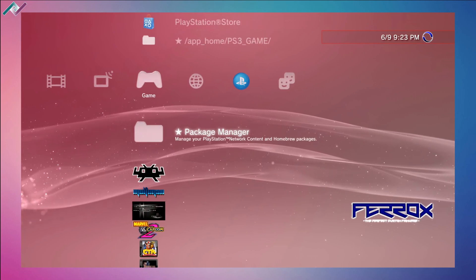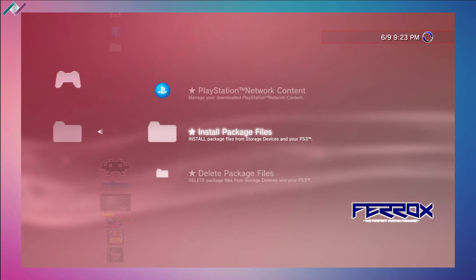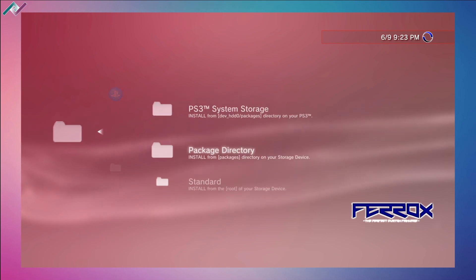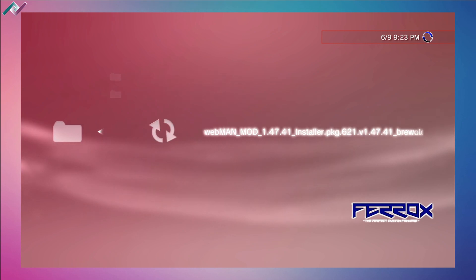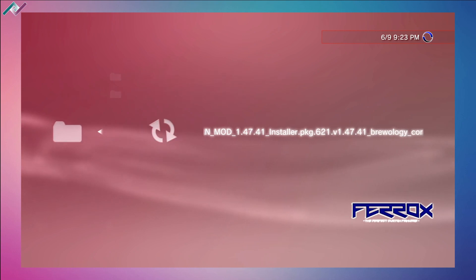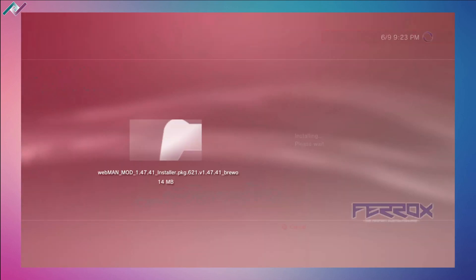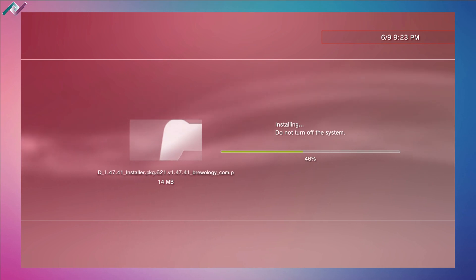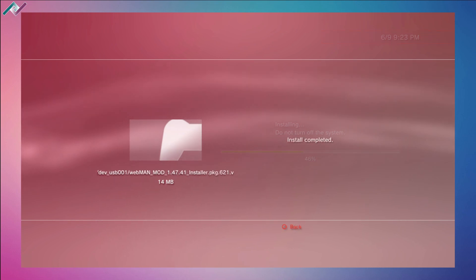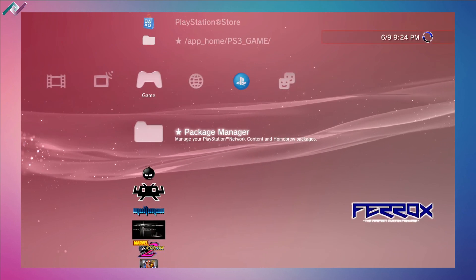Our download is completed. Hit back, exit out of the browser, and head over to the package manager. Under 'Install Package Files', go to standard install from the root of your storage device. There is the webman mod version 1.47 — hit X and it will begin installing. It's 14 megabytes.